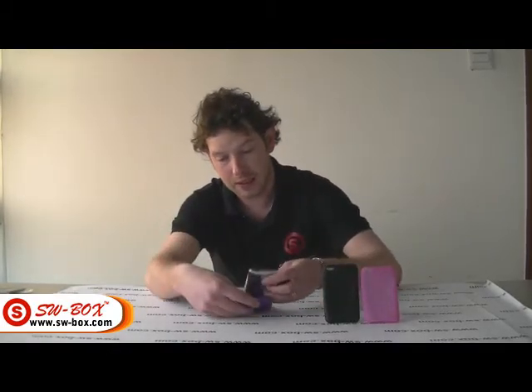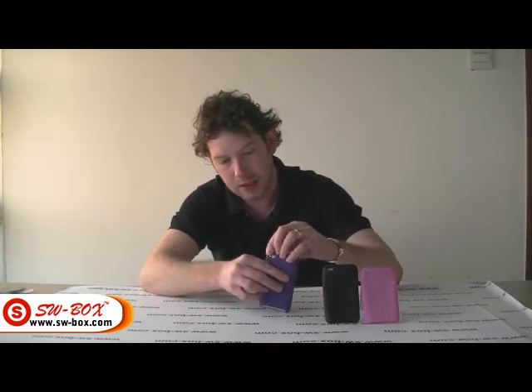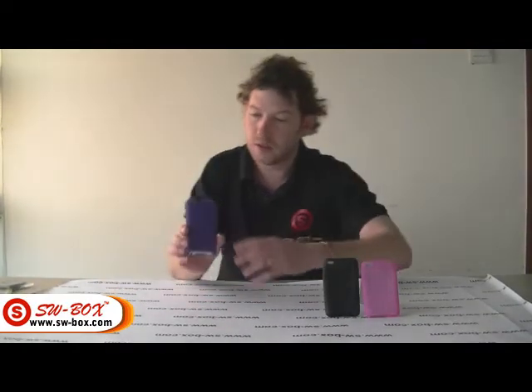I am just going to pop the iPod into the skin, just to prove that everything lines up and everything works. So as you can see it fits nicely, it's really stylish.